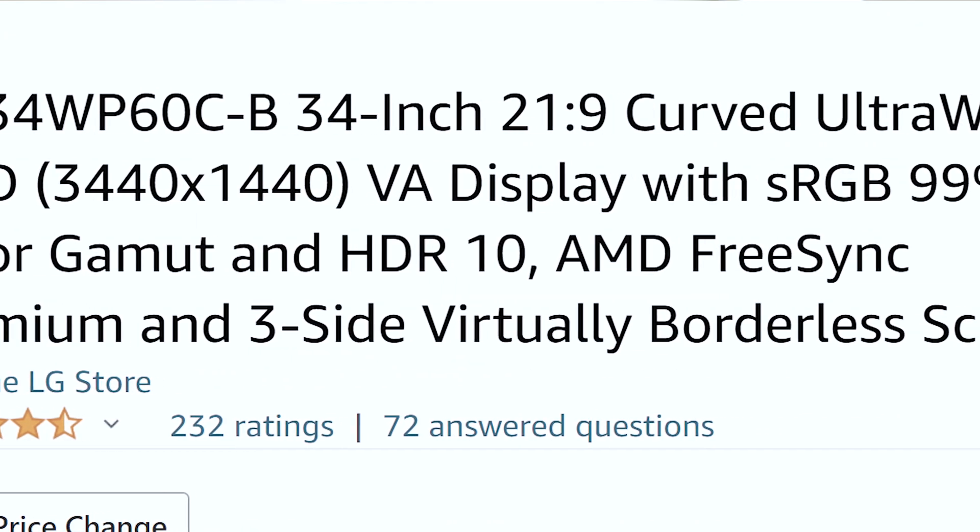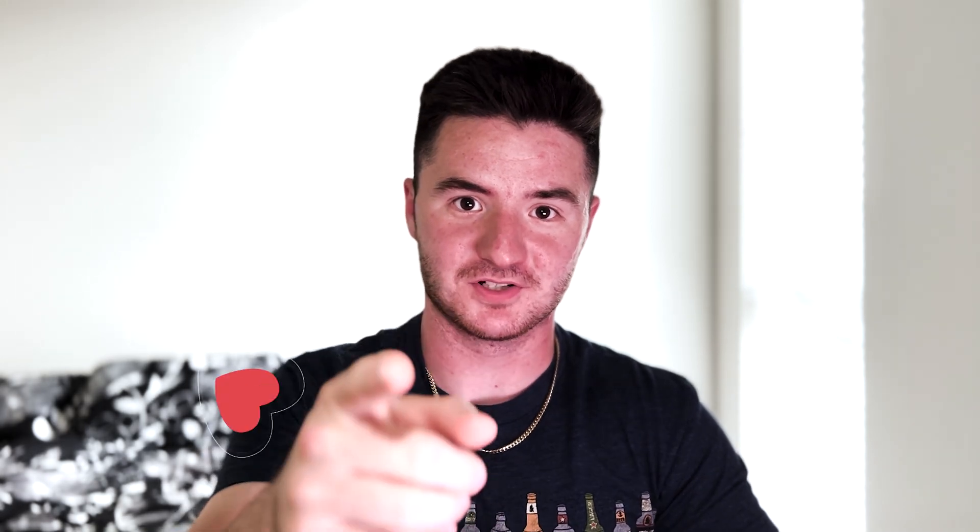Hello YouTube. Today I want to show you my new monitor, and from the b-roll in the beginning you can see it is a LG ultra wide 34 inch monitor that I got. I actually got this for my birthday from my grandparents, so thank you very much grandma and grandpa.